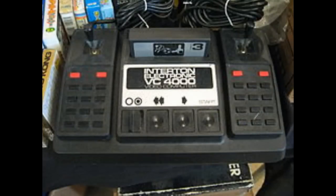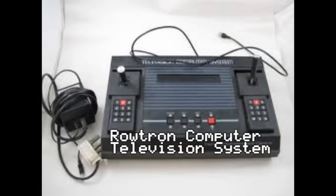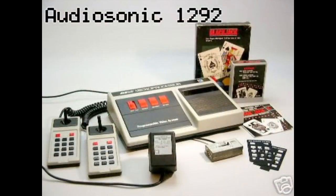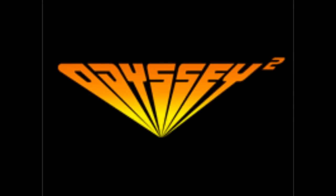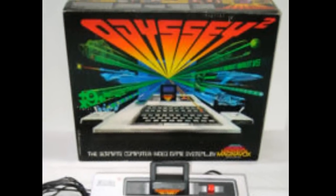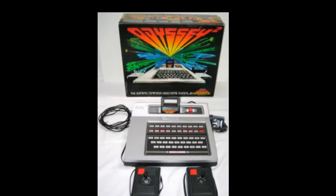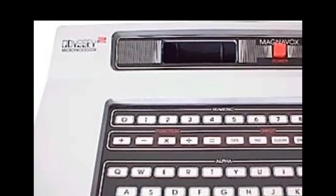A German company named Intertron released the VC-4000, which had many different regional names. The North American version was the Audiosonic 1292. Then Magnavox — the father of the first video game console ever — released a revamped version of their Magnavox Odyssey, called the Magnavox Odyssey 2. Magnavox marketed it as a computer, and it was very successful, selling about 2 million units.